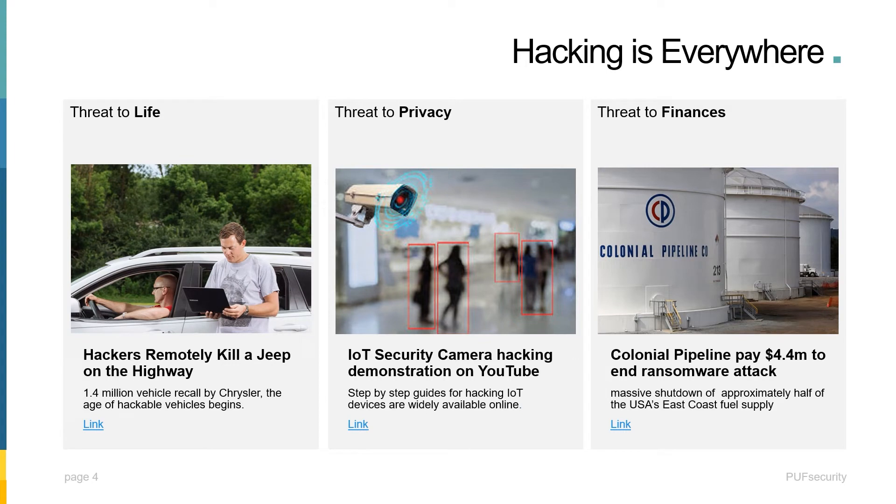Today, the threats we face from hacking have become commonplace — whether it's hacking from a vehicle, hacking from a small IoT device where instructions can be easily found on YouTube, or hacking from the supply chain. It is already compromising our privacy and hurting our finances, not to mention the potential threat to life. That's why people are more and more aware of the importance of having security in their systems or devices.